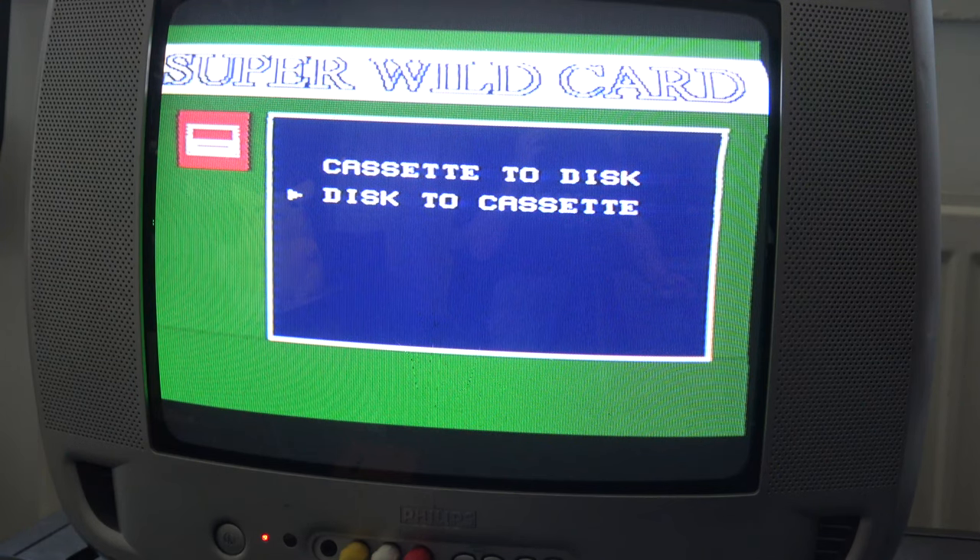Going into data transfer, we have two options: cassette to disk or disk to cassette. I believe cassette refers to cartridge in this context — I think Nintendo cartridges were actually referred to as cassettes on their packaging, so it's not technically wrong terminology.